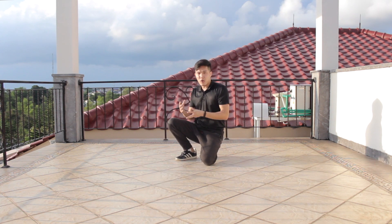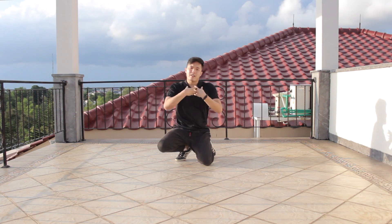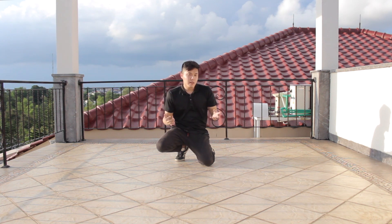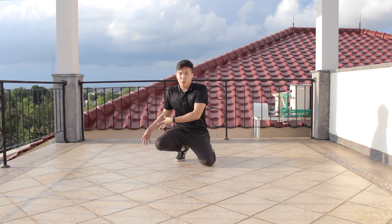It's okay to do it slow — just get the rhythm first, get the momentum, get the strength, and make sure you are comfortable with the movement. Once you're already comfortable, it's time to add more speed and more power into the footwork.